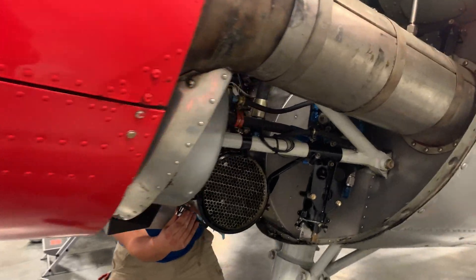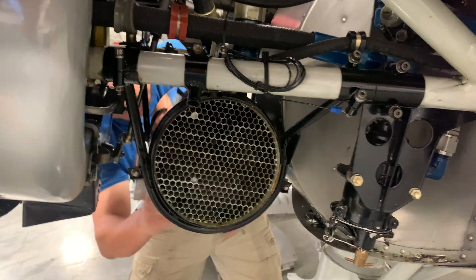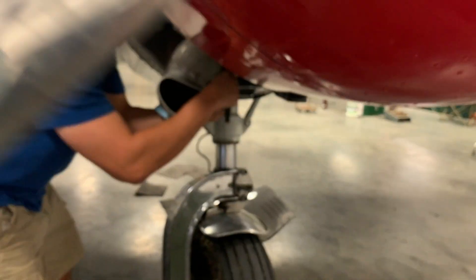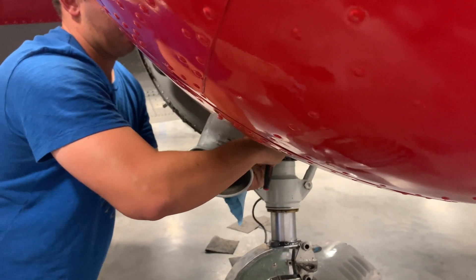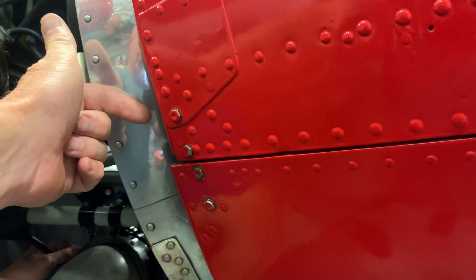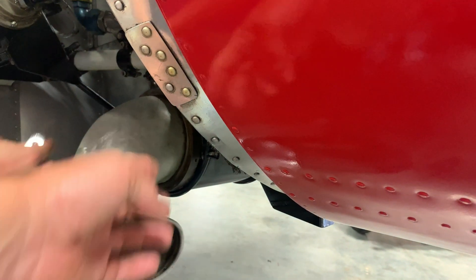We're looking into seeing if we can get some bigger oil coolers, but I'm thinking this is about as big as we're going to be able to get in here. We're also looking at this air scoop that sits right outside of the cowling. We were worried about the fact that the way this cowling works, all of the hot air comes out in between the baffle and the cowling and we're worried about it going into the oil cooler.